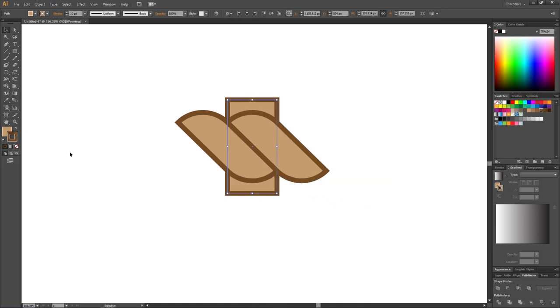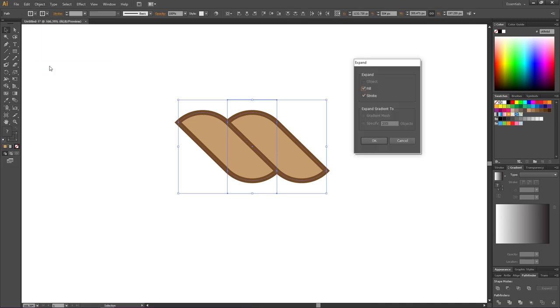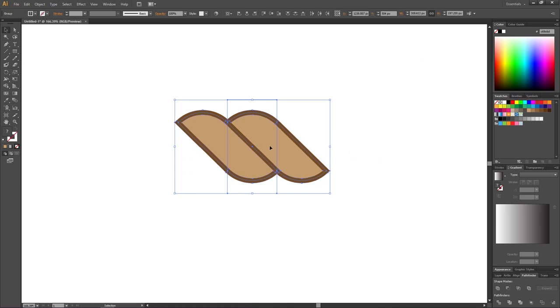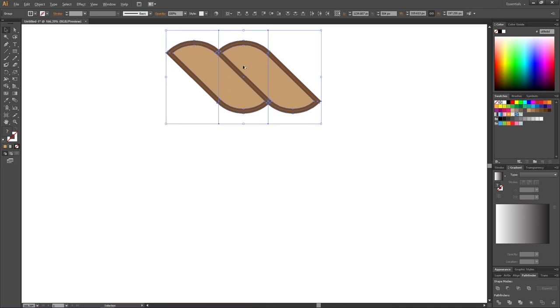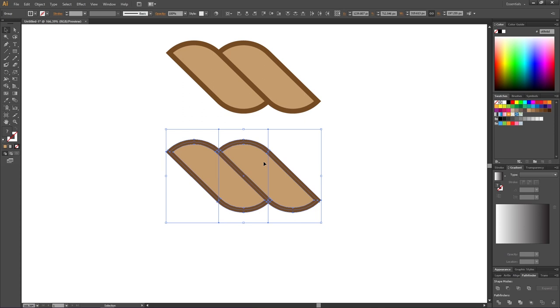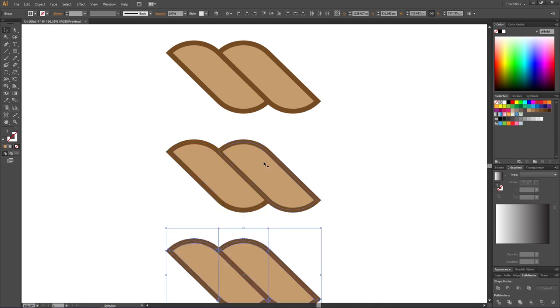Deselect the stroke and also deselect the fill. Select all shapes plus the rectangle, go to Object, then Expand — make sure Fill and Stroke is checked — and click OK. Now we need two more copies of this shape. Hold down the Alt key to duplicate and create two duplications, and to repeat the duplication simply press Ctrl+D, so now we have three copies of this shape.